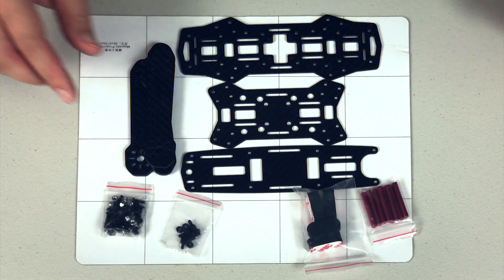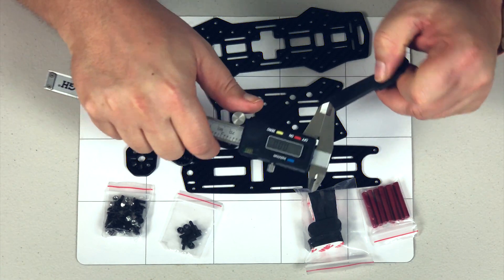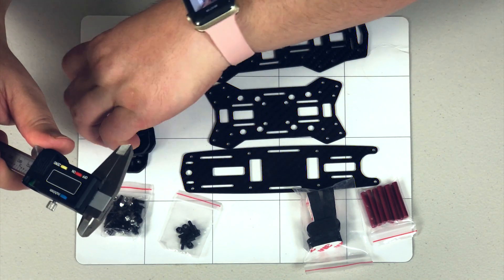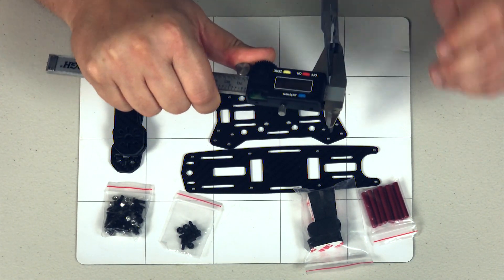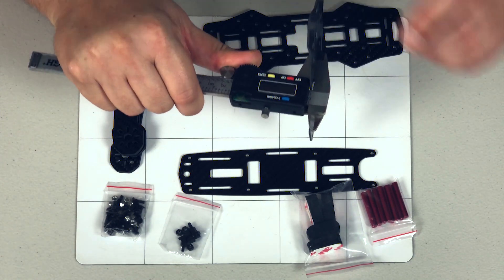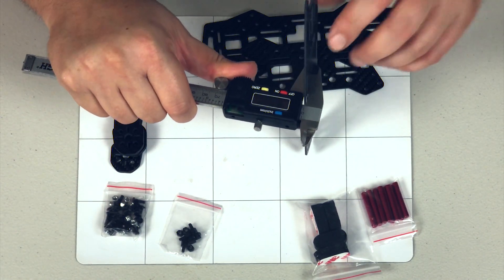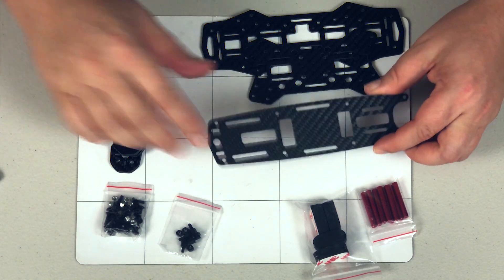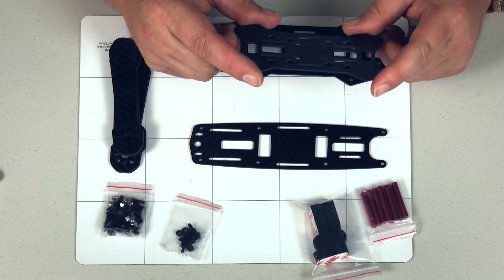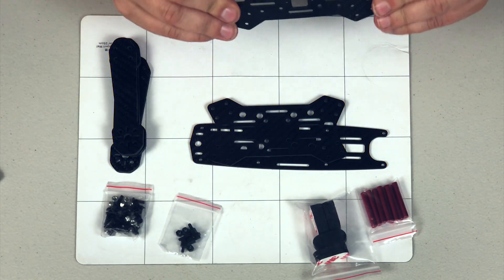Let's get some measurements first. The legs are at three millimeter thick. The bottom plate is at about one and a half millimeters thick. The sandwich plate is about one and a half millimeters thick as well. So it's not exactly the thickest carbon fiber, but it certainly has a good cut to it. I've seen way worse, and even the thinner stuff is not as flexible as I would have thought.